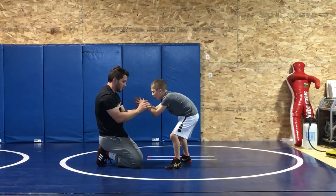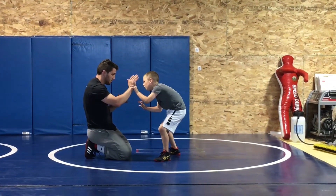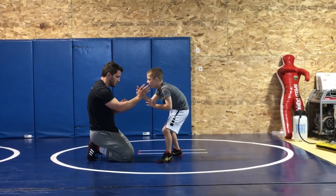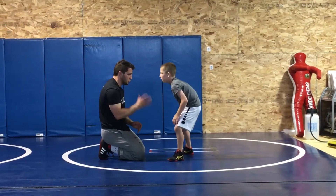Yep. Right here. Arms up. That way if I'm reaching, you can grab it. See that? And you can go. Grab and peel. Grab and peel. Scoop on.